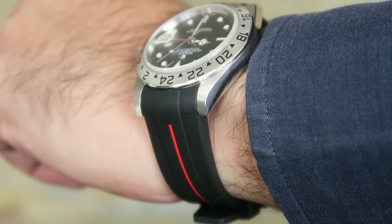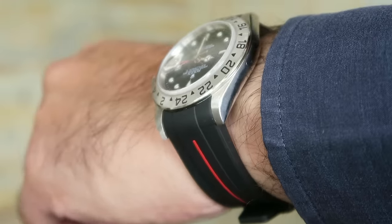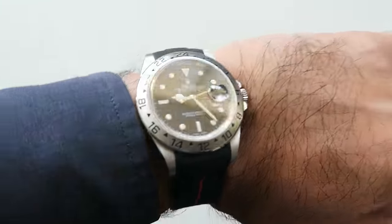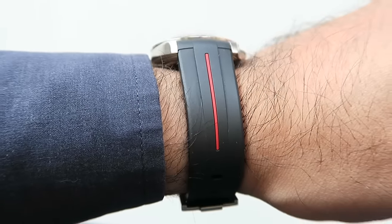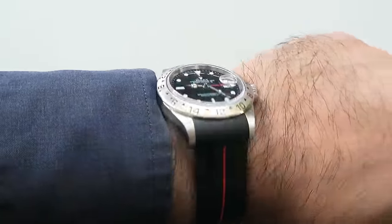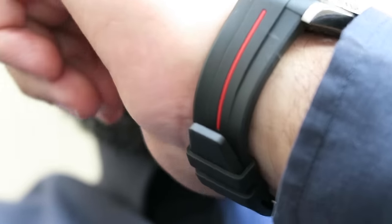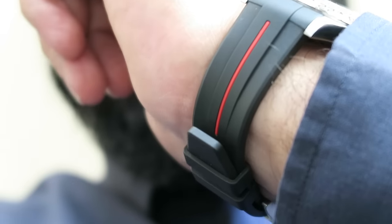The second reason is that in my interaction with the team at the company, I had a number of questions about this strap and every question was answered — I was also given references, which impressed me. The third thing is the black and red combination gives it an awesome look, and there's no glue or bonding material used. That's because Rubber B uses a proprietary method where two vulcanized rubbers are fused into one, so you can really use and even abuse this strap without any bonding material coming undone.